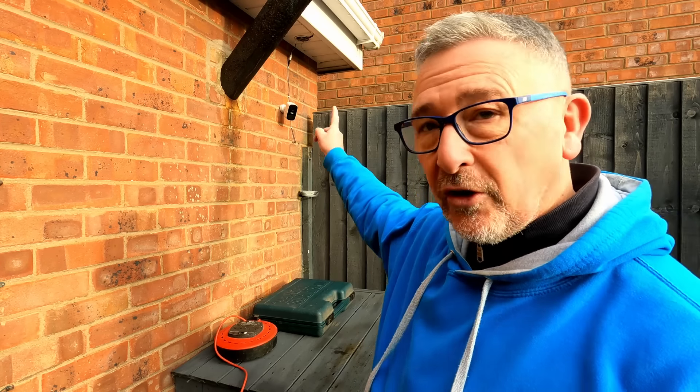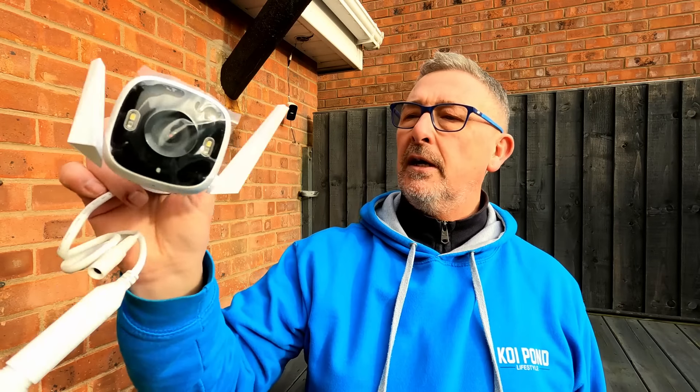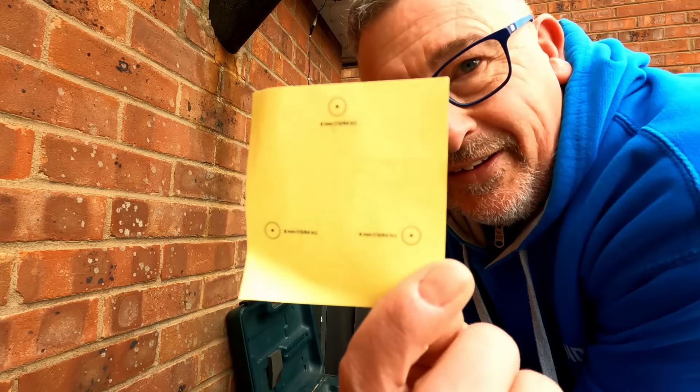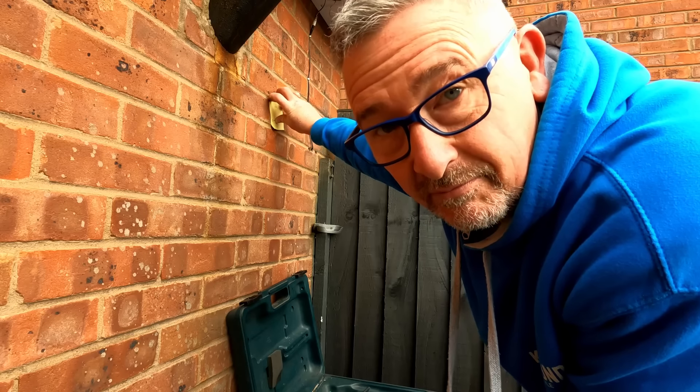Let's see how easy this thing is to put up and set up. First of all, the existing camera has to come down and be repositioned somewhere else around the house to eliminate the blind spot, and then the new camera is going to go in its space. It looks quite smart actually - it's not very big and it's very light. We'll talk about the spec and how much it costs a little bit later, but let's get it all fitted. It comes with a little template - you basically just put that against the wall and drill your holes. Seems pretty simple.